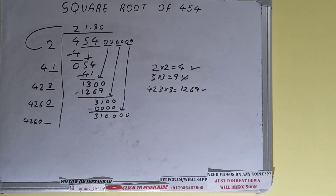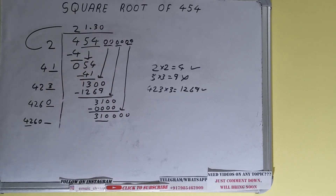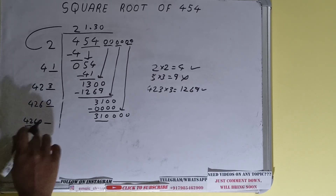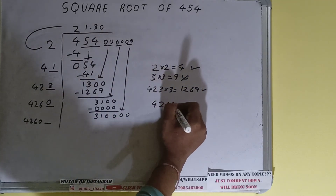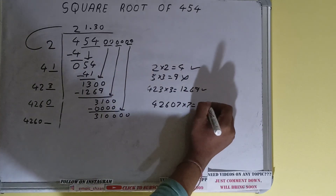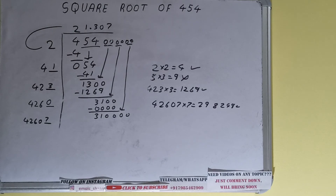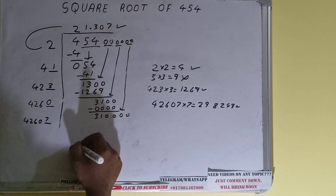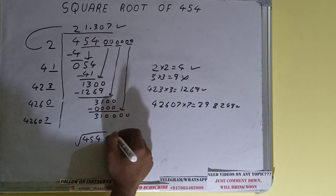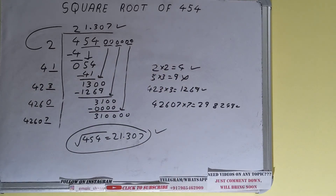Compare this 42 with 310: 42 × 7 = 294 and 42 × 8 = 336, so we have to try 7. So 42607 × 7 = 298249, which is good to take. So 7 here and 7 here. We don't need to calculate further because we got the answer correct up to three decimal places. So the square root of 454 will be 21.307, and that will be the answer. If you found the video helpful please like, do consider subscribing, and thanks for watching.